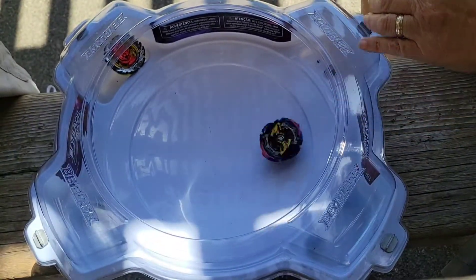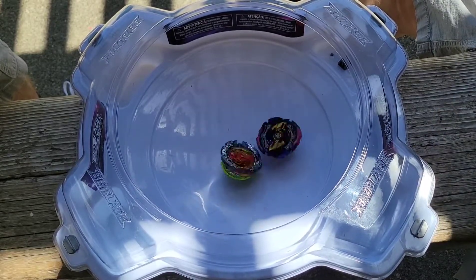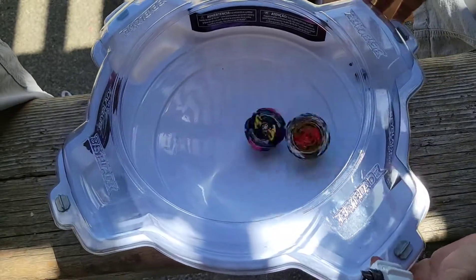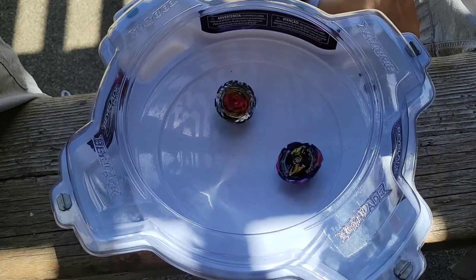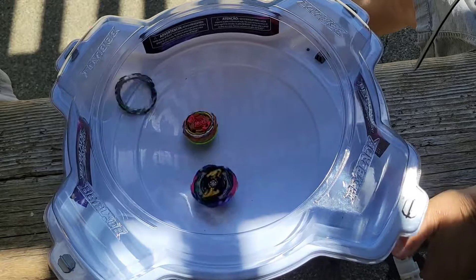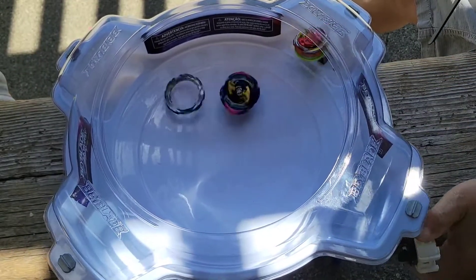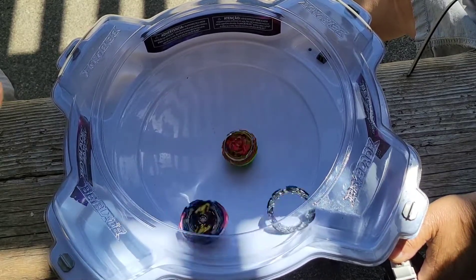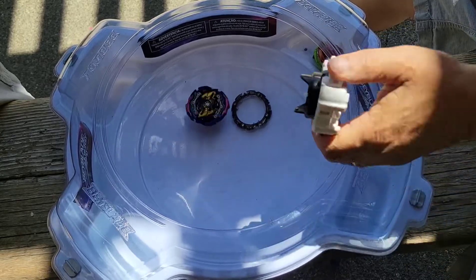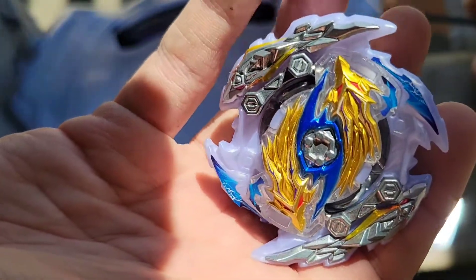Next up — attack versus defense type. Judgment Joker with the first knockout victory! Dang it. All right, this should be a good battle. I think we're gonna win this one — there we go, baby! Judgment Joker with the knockout victory. All right, Raid Lunar up next.